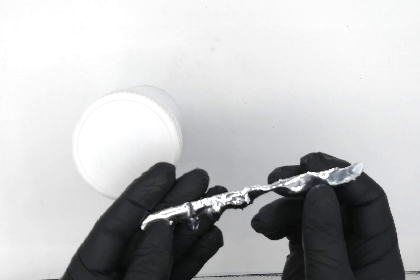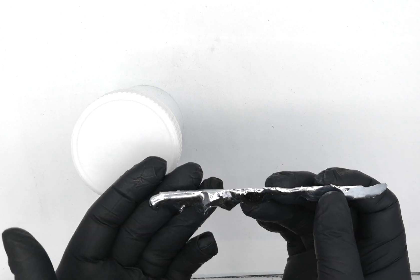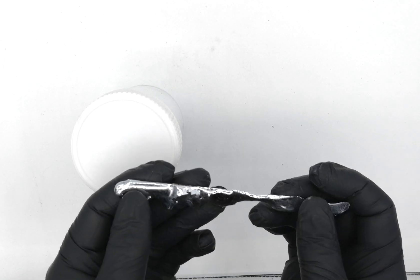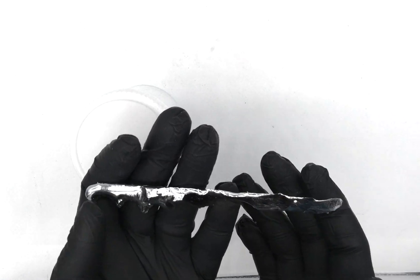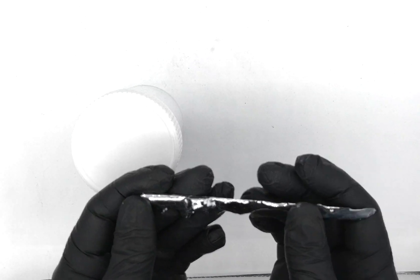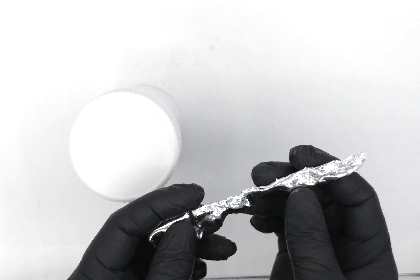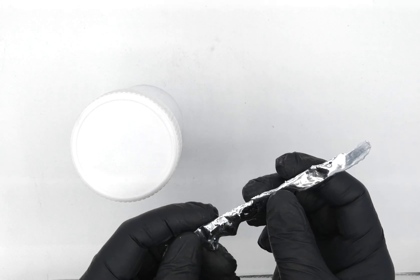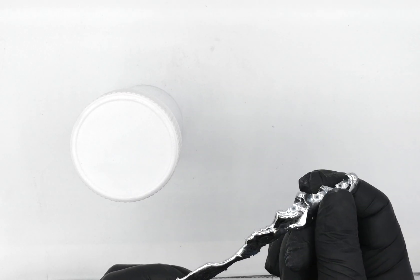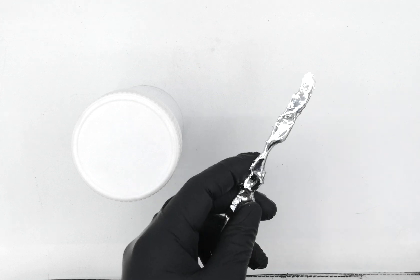I don't want to hold it here so long that it's going to start melting because it's just going to be messy. It's not like mercury, a metal that will flow right through my fingers and not stick. Here it's just going to get all over my gloves and be a mess. There are a lot of YouTube videos out there on what this metal looks like in its solid form.